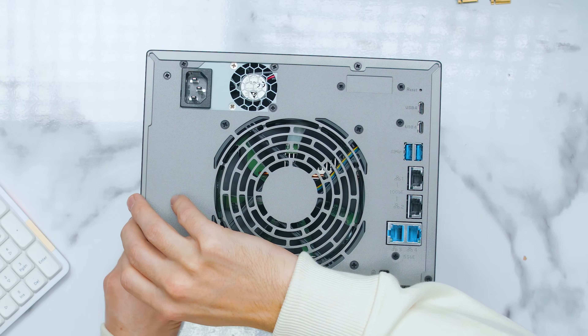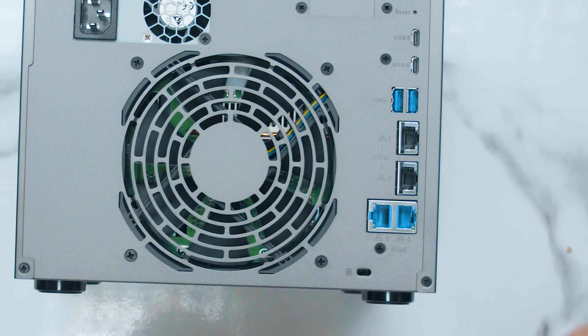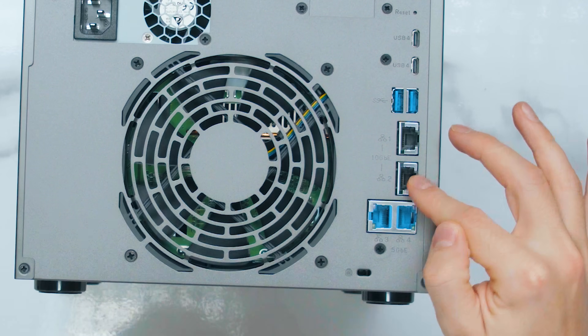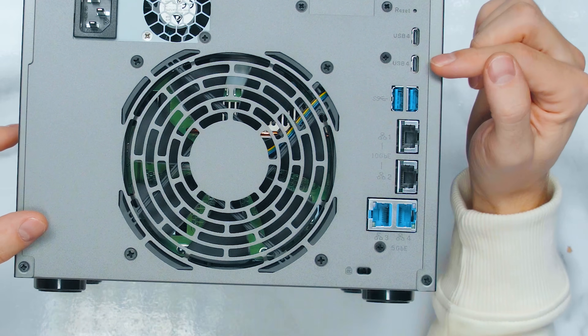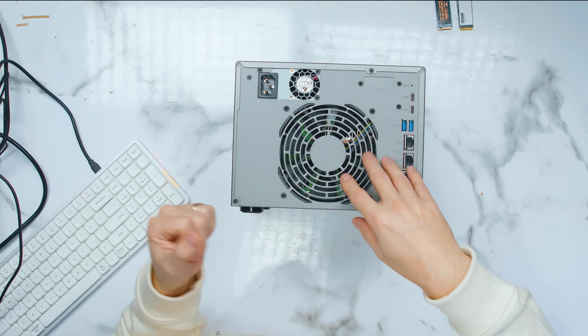When you look at the back of the device, they are all the same, and this is where some of the amazing features come in. We have two LAN ports on the bottom that are 5 gigabits in speed — dual 5GbE NIC — then dual 10 gigabit ethernet copper, two USB ports, and then two USB 4 ports which in networking can go up to 20 gigabits each, which is absolutely ridiculous.